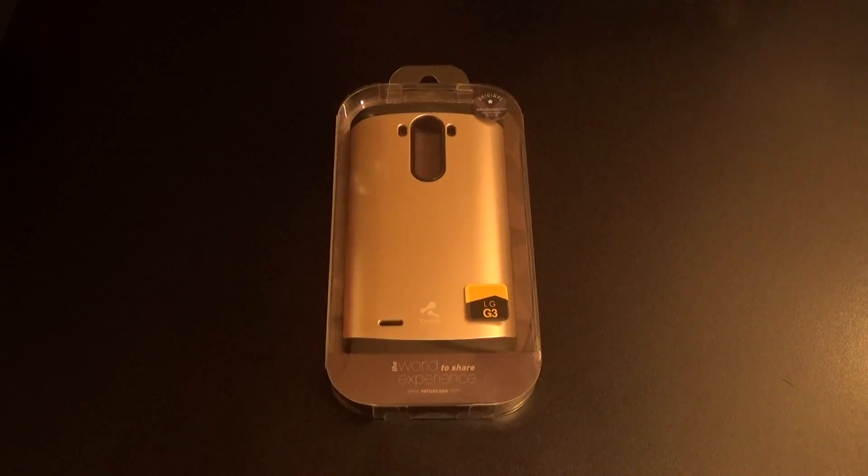What's up everybody, it's your boy Floss back again with another video. Today we're going to take a look at the Verus Thor protective case for your LG G3. Shout out to everybody who watches my videos.